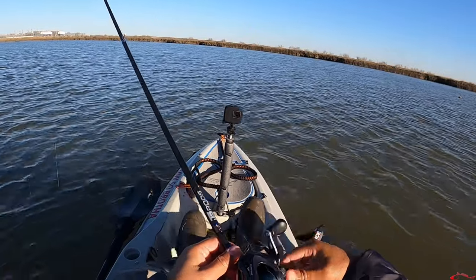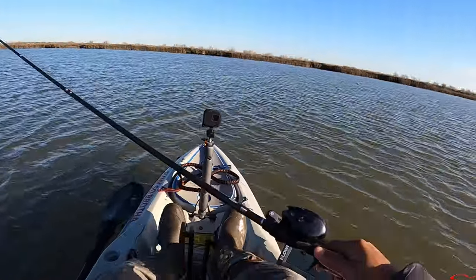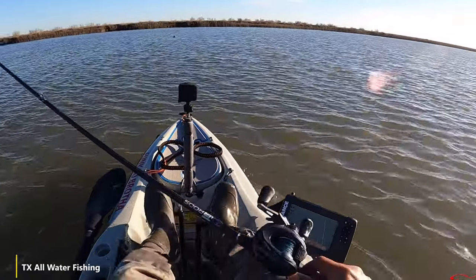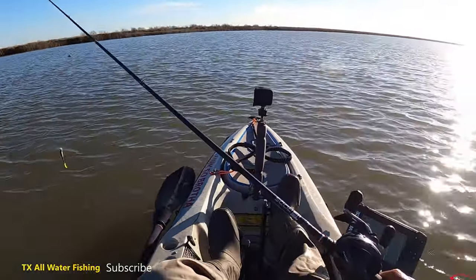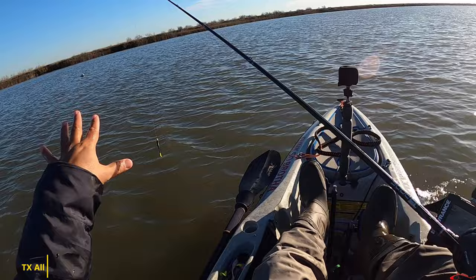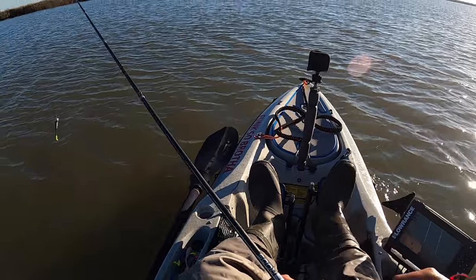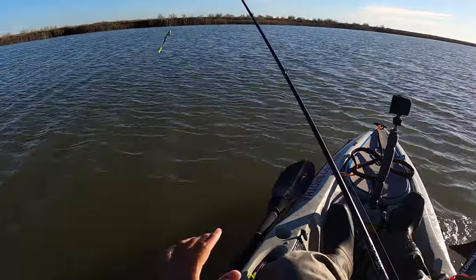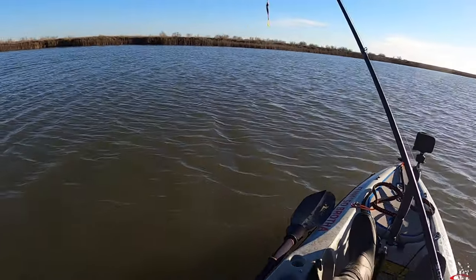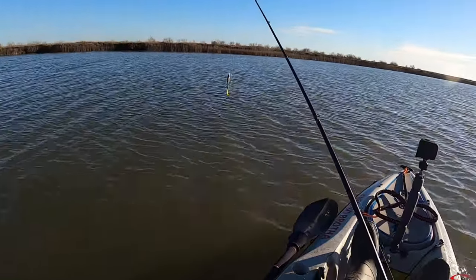That was on a T3 rod — nice rod. The reel is a Shimano 150 HG with Kasane braid line. I want to see if we can get another one off this reef. We have a real high tide, so all the reefs are submerged — kind of hard to see where they're at. Maybe when the sun gets a little more overhead and brighter, they'll be more pronounced. We'll see if we can get another one over here.